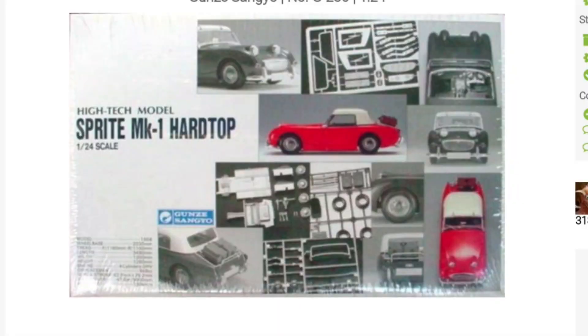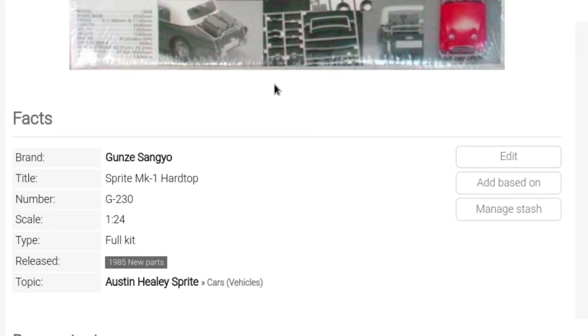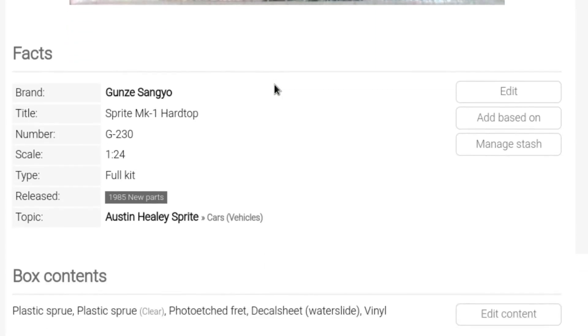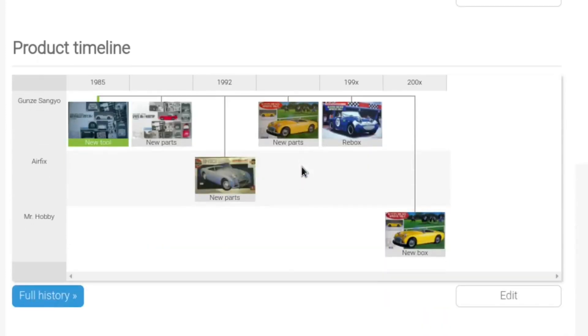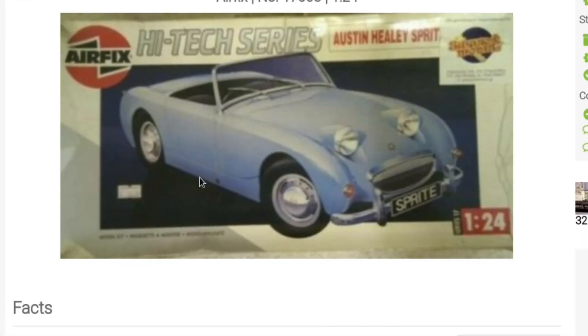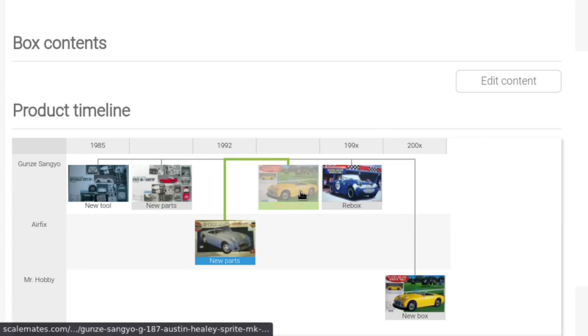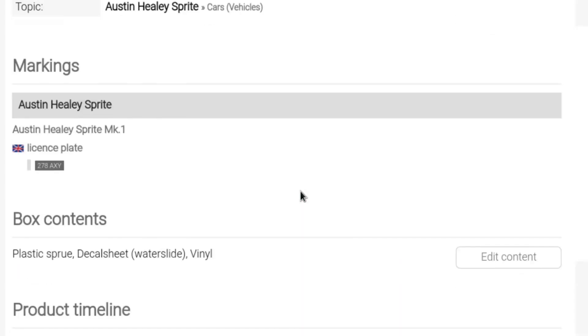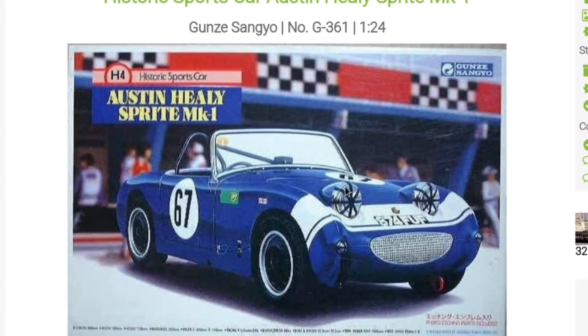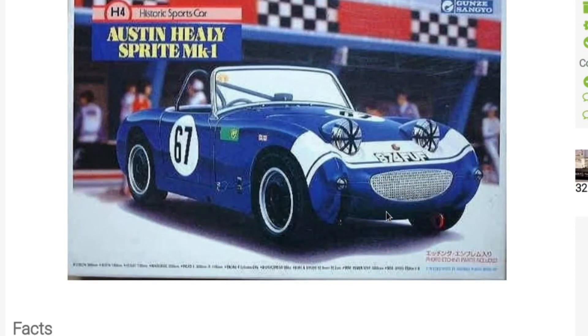Here we are with the Austin-Healey Sprite MK1 Hardtop. This particular kit is from 1985 - that was the original issue in the original box. Then in 1992, Airfix made a high-tech series version of the Austin-Healey. It then went back to Gunze with a polo-themed box art - I love to see those. Then there was another one, a racing version that looks like the mouth of Lightning McQueen from the film Cars.